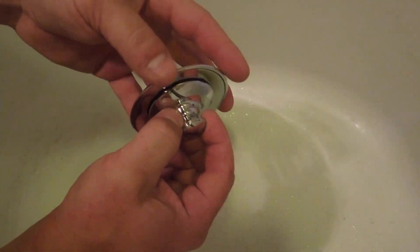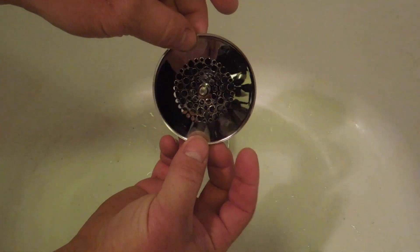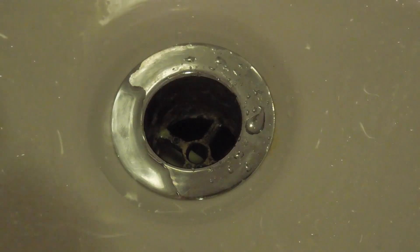So here's the stopper — just a little screen, kind of a little attractive chrome-plated piece. It's got the little push-pull stopper. It also comes with its own silicone, so this is really a tool-less application.